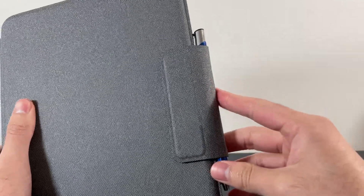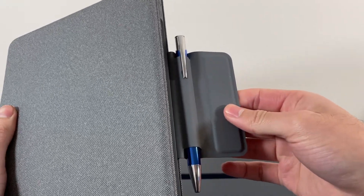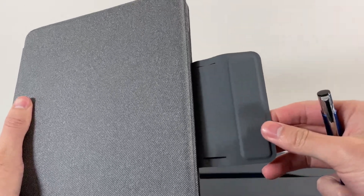Another thing to mention is that the magnetic flap on top is a great way to keep your Apple Pencil safe and secure. There's even a little cutout where you can slide your pencil in, which is really cool. Now, I don't have an Apple Pencil myself, but I figured I'd show you guys using a regular pen.